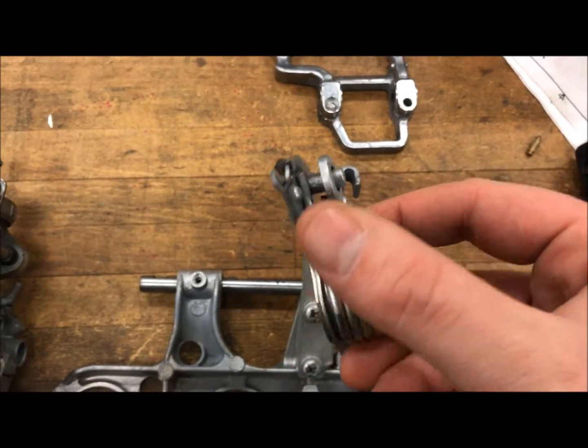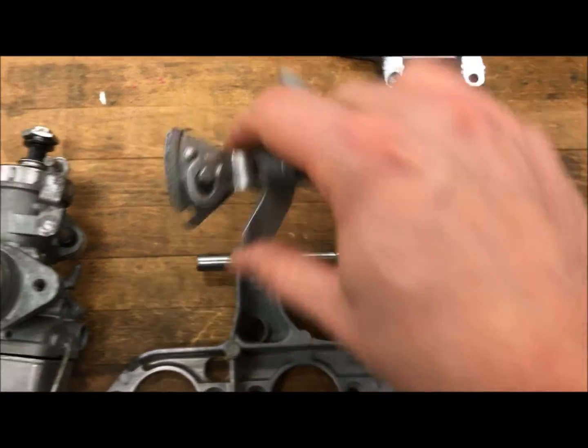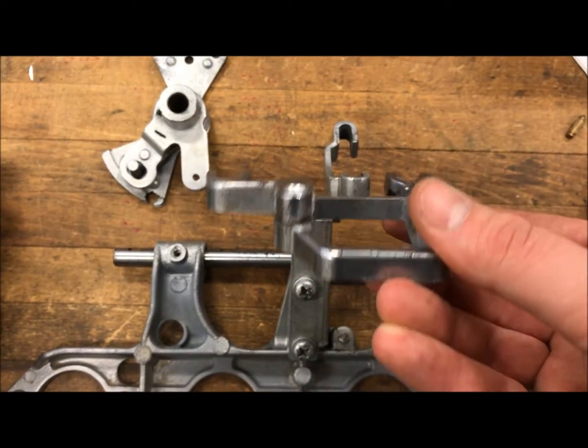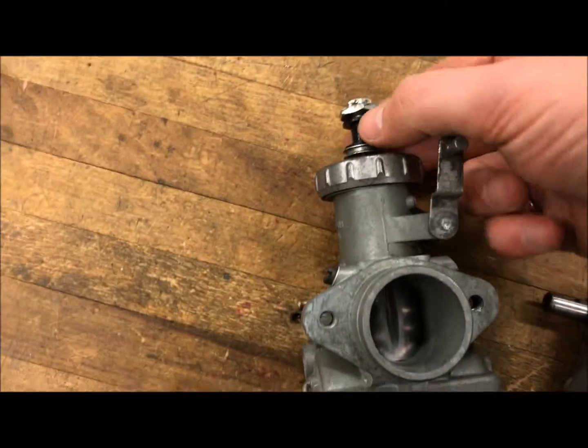There's this part right here which controls the throttle. All these different parts fit on this shaft here, and as you turn the throttle cables it moves these up and down, which lifts these different plungers on the carburetors themselves to control the fuel.